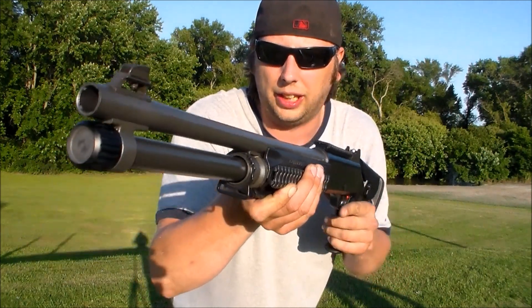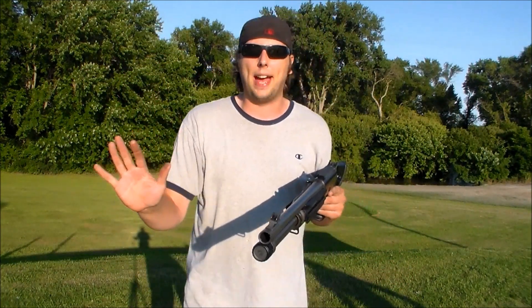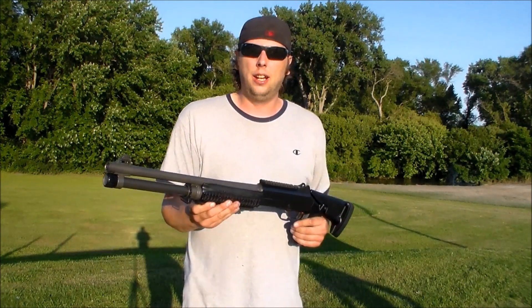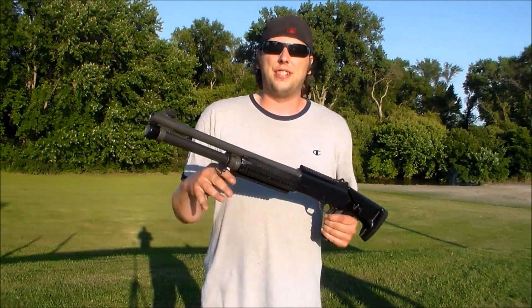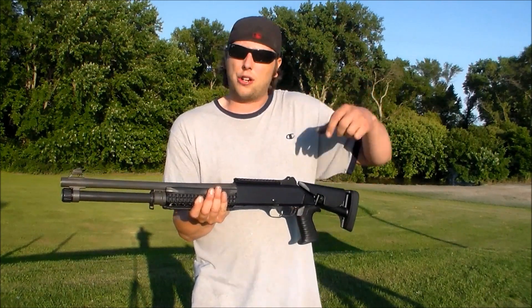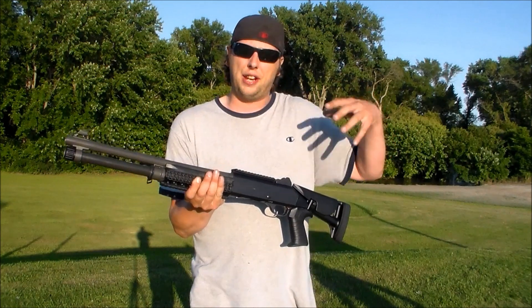Oh man, it even smells like Italy. Sorry guys, I didn't know you were going to come back that soon. So in front of the Benelli M4 for a target, we have Airborne Operations. What that is is a type of firework that has 19 shots in it. It shoots 19 mortars up into the air, and then they explode and parachutes come down in different colors.